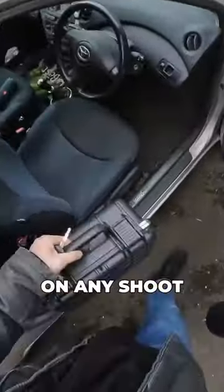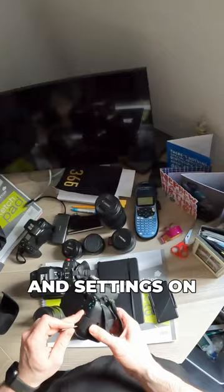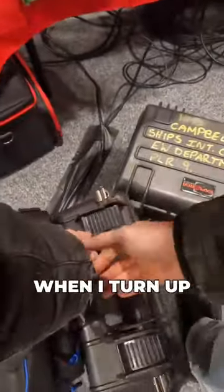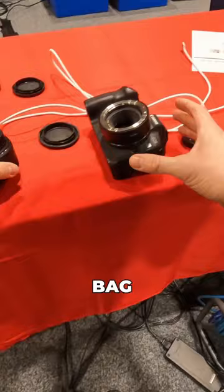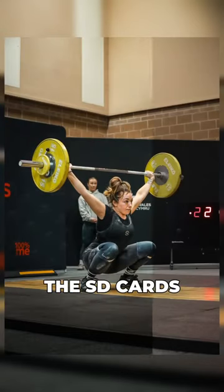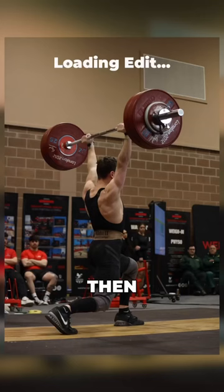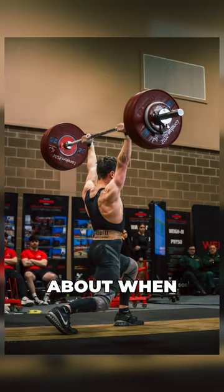One thing I like to do before I go on any shoot is to sort out all my SD cards and settings on my camera beforehand. That way, when I turn up, all I have to do is take the camera out of my bag, chuck a lens on, and start shooting straight away, rather than faffing about with the SD cards, formatting, and getting all my settings right. It just saves so much time and means I'm not faffing about when the action's happening.